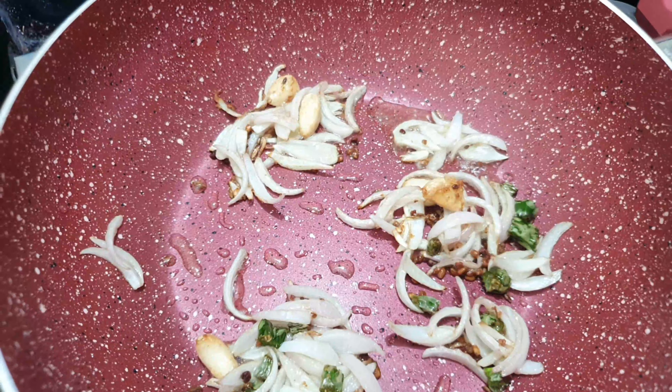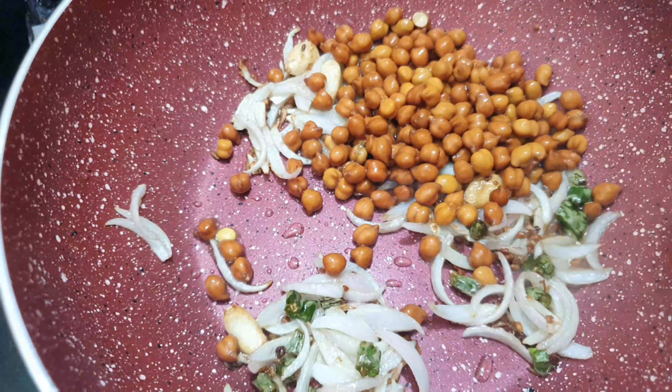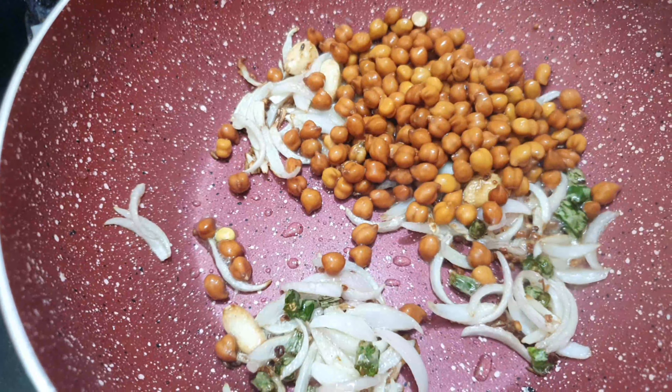We will add the chana in the same way. With a good flavor of the chana and also the good sauce. Now we will add a little bit of salt. In this recipe, there will not be many masalas — only haldi and namak.